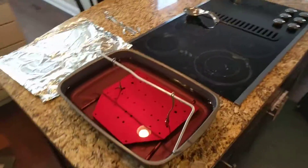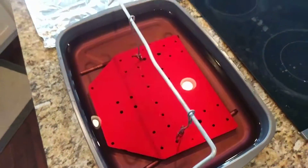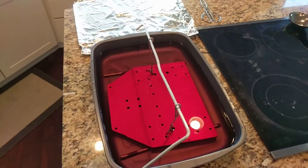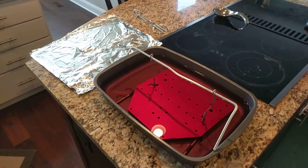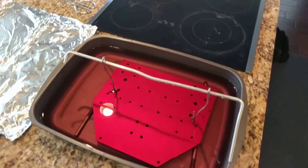We're done boiling. Nice deep red color there. When you're doing this, try to avoid — resist the urge to immediately yank it out of the boiling water, because then some of the water will just flash off and you'll be left with streaks.